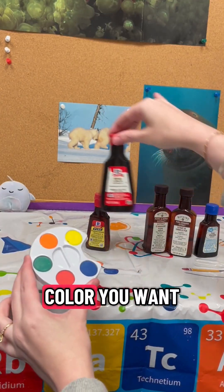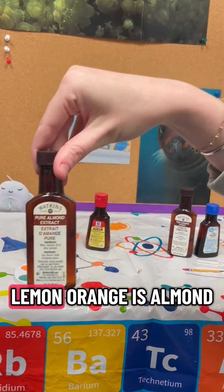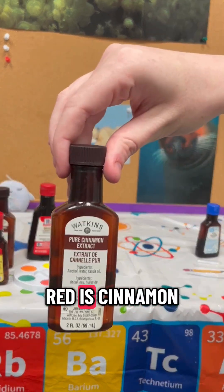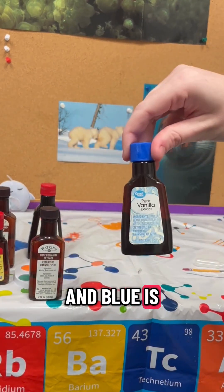Decide which color you want for each scent. So yellow is lemon, orange is almond, green is peppermint, red is cinnamon, and blue is vanilla.